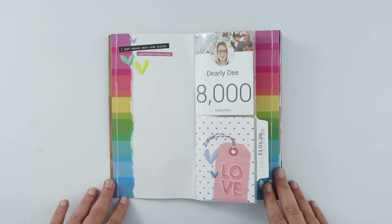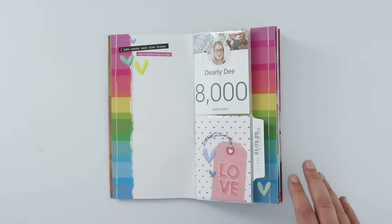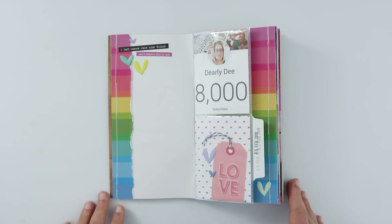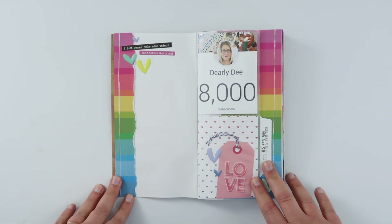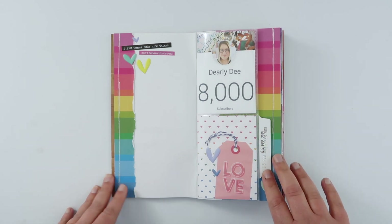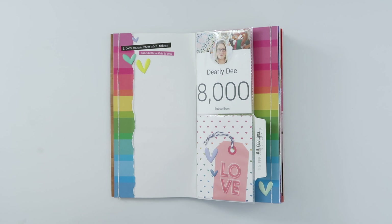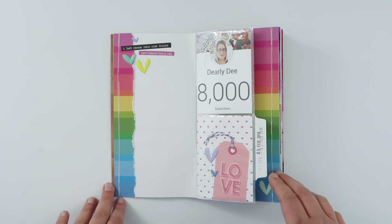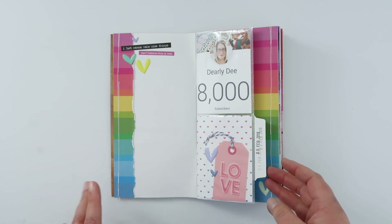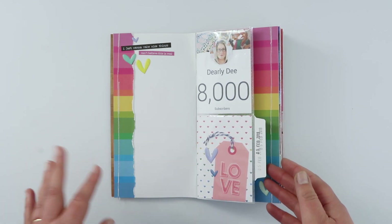This first spread was all the way back from the start of February — that shows you how long it takes me to fill up one of these notebooks. This was the page I did to celebrate reaching 8,000 subscribers on YouTube with the free printable kit. That link is still there, so if you didn't grab the printable kit at the time, head back to the video from February and grab one for yourself.